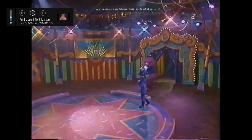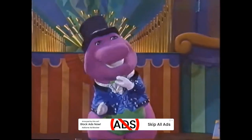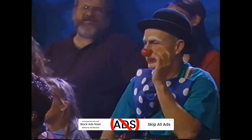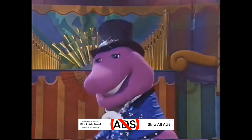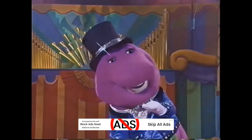Thank you, Kristen, and thank you, Leonard. Oh, he really quacks me up. And next up in our super-dee-duper circus, a delightful dancing duet, presenting Emily and Teddy.